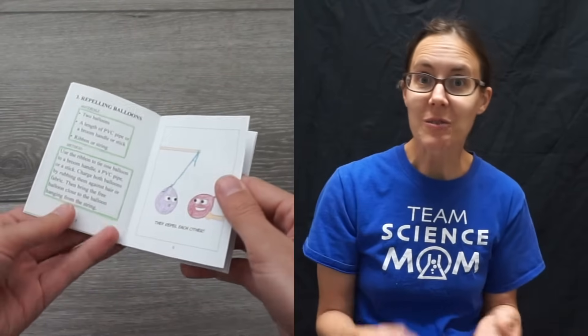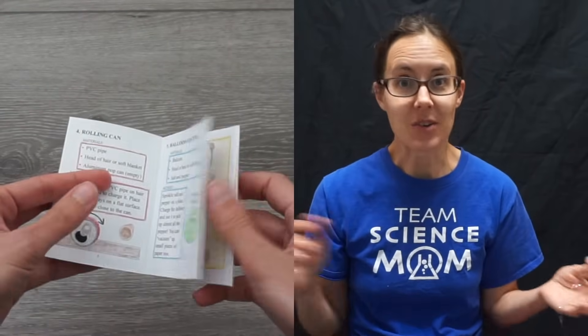There's a free download linked in the description. You can print this paper and then fold it into a little pocket-sized book, and it goes through each of the activities with instructions for how to do them.